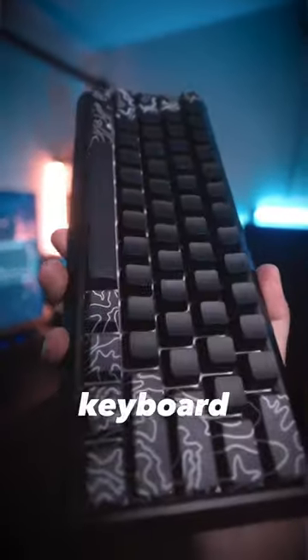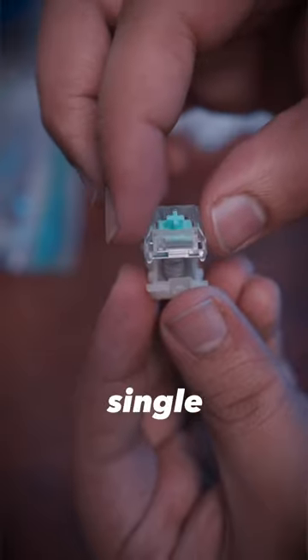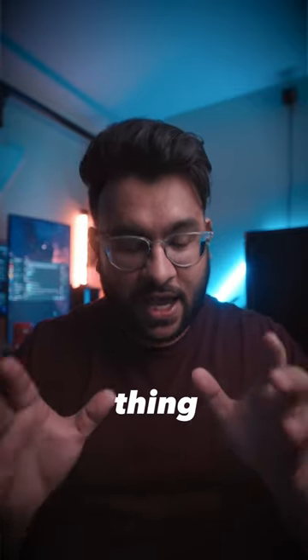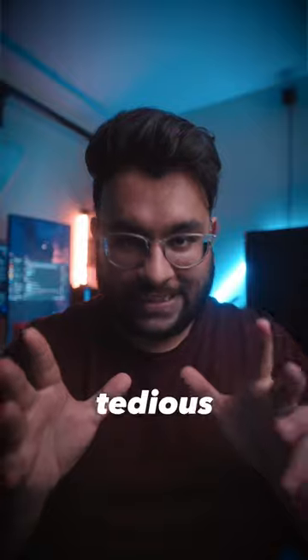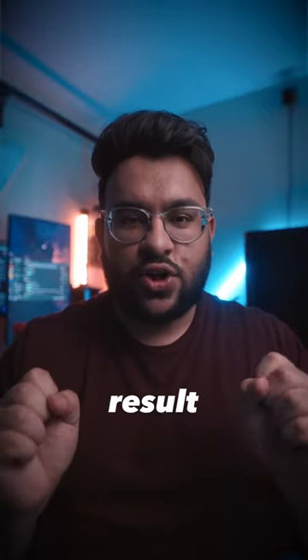This is everything I did to my Wooting keyboard. The first thing was I spent an entire afternoon taking apart and lubing every single switch inside of this thing. Oh my god, was that the most tedious and time-consuming thing? I'm so glad I only have to do it once because the end result is absolutely awesome.